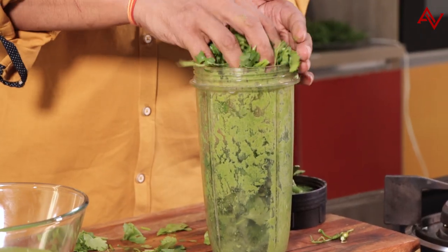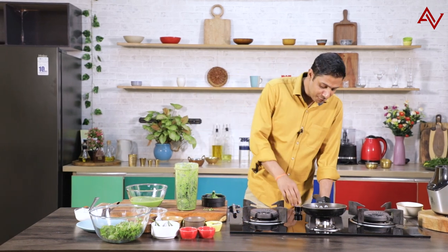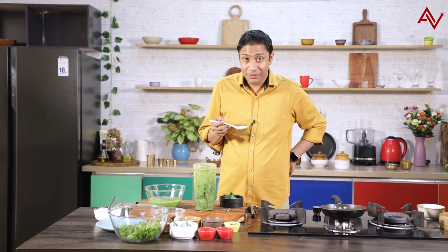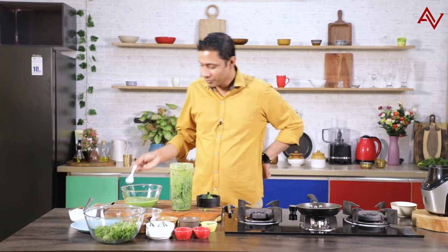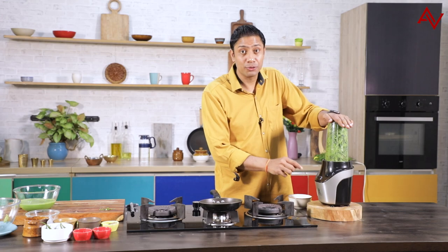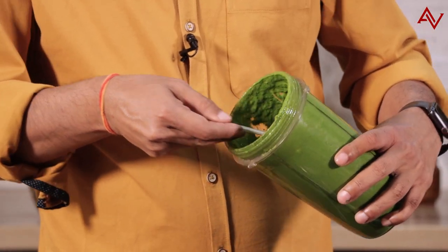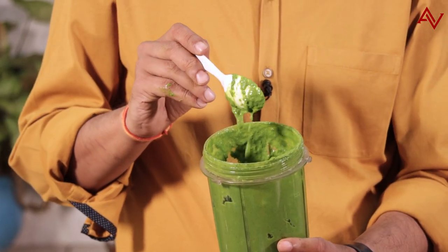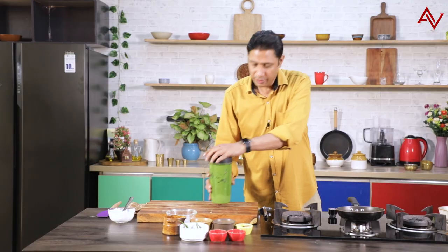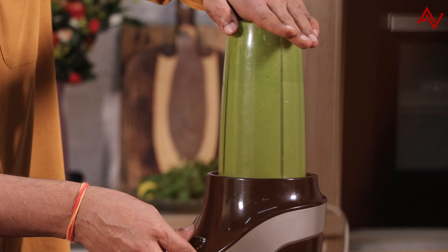We'll repeat the process. We'll add the remaining cumin seeds, ginger, garlic. Now it's time to check the pungency of chilies also. It tastes amazing, but yes, the chilies are fine — four chilies have done the trick, so this time we'll not add more chilies. Lemon juice goes in, and the yogurt, and the mint. Everything is in the jar and it's time to blitz. This time the chutney is slightly thicker — you can see it's like a paste. We'll add everything together and blitz it once more, just for two or three seconds.